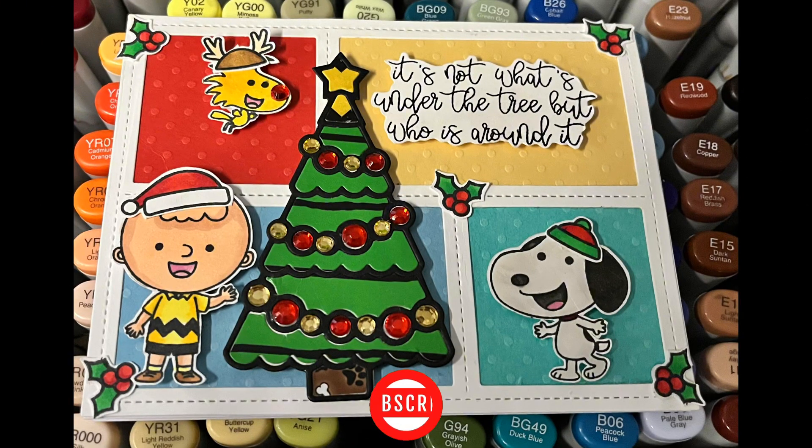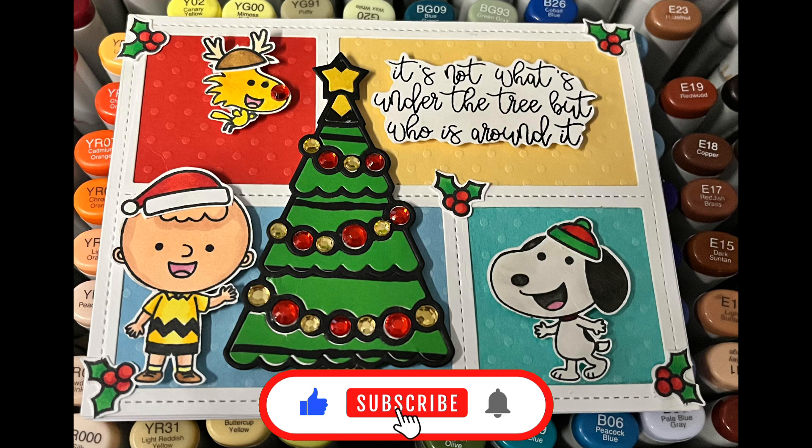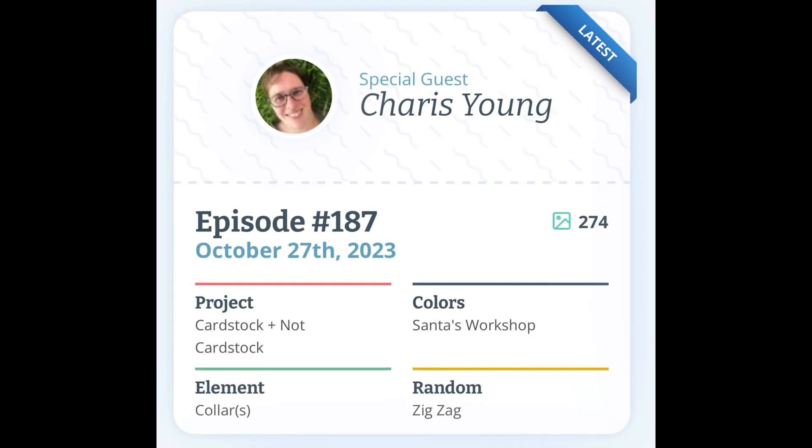Maggie returns to give me her purr of approval just in time for my ta-da. I enjoyed making this card and I love the characters and the sentiment for it. Inspiration for this creation comes from Craft Roulette — the parameters can be seen on the screen. Cardstock plus not cardstock was met by using gems. The colours are very bright, just how I imagined they would be in Santa's workshop.